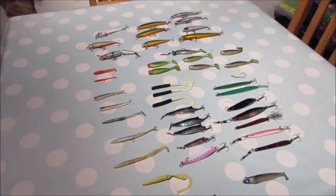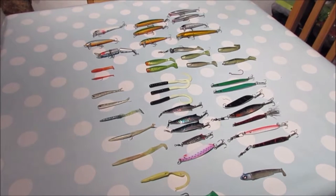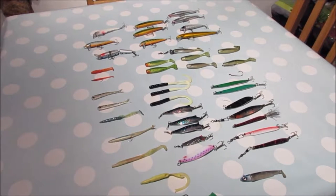Hi, welcome back to another episode of Fish in Cornwall. Today we're going to be having a look at some of the lures and when is the best time to use them.